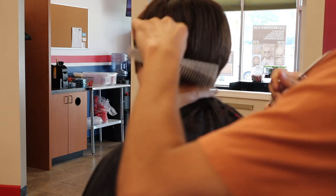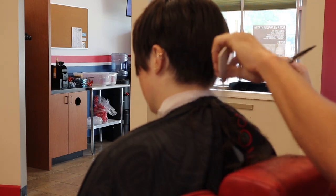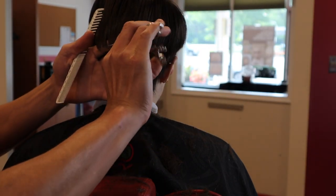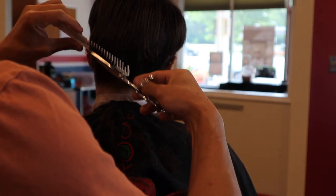As I pull these subsections out I'm mindful of where the hair is going to lay after I cut it. I'm grabbing some subsections at an angle to establish the direction I want the texture to go.